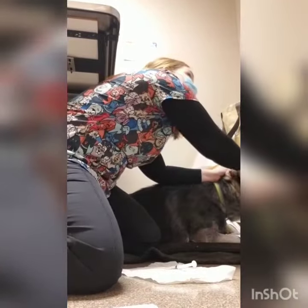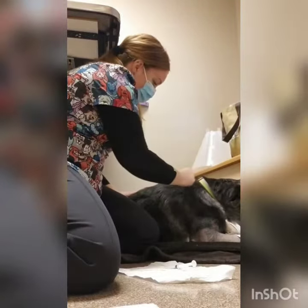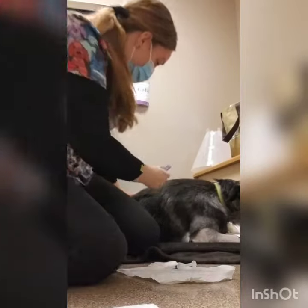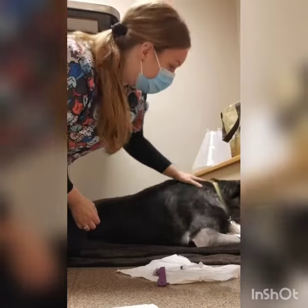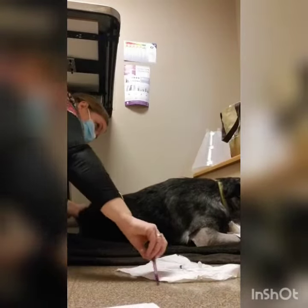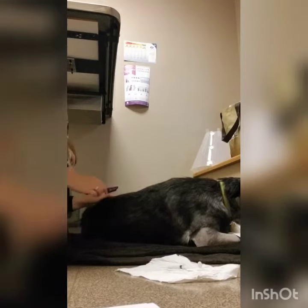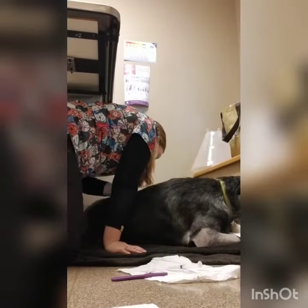Check his ears. Use the flea comb. We'll check up by the neck and the shoulders especially, and then down by the base of his tail. Good boy! And then we'll look in his inguinal area here.